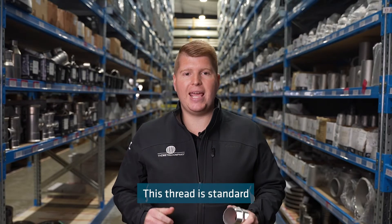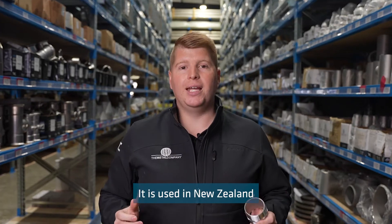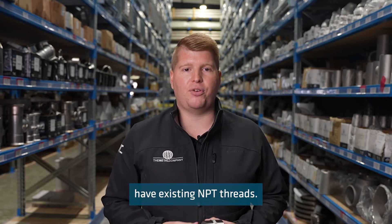This thread is standard in the United States and has been adopted by some associated countries. It is used in New Zealand when imported turnkey systems, pumps or fittings have existing MPT threads.